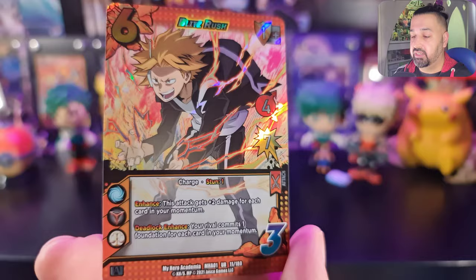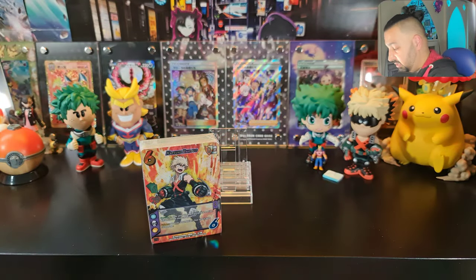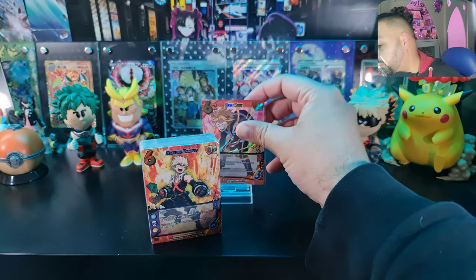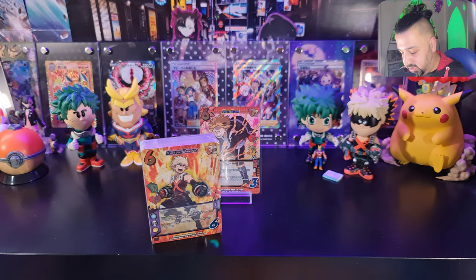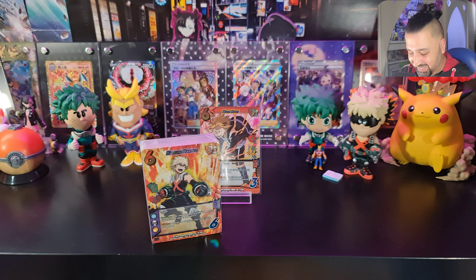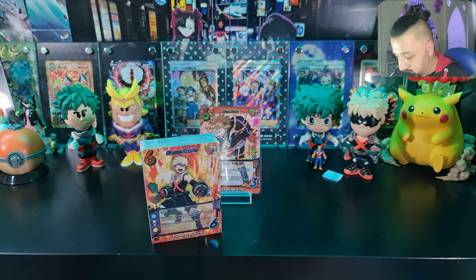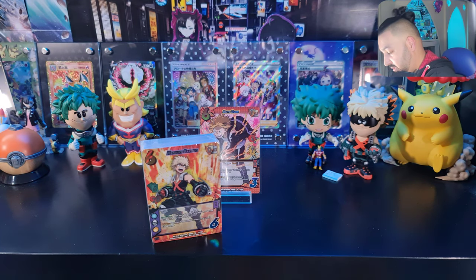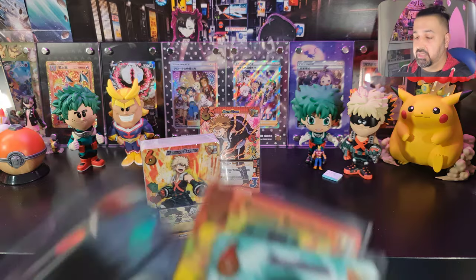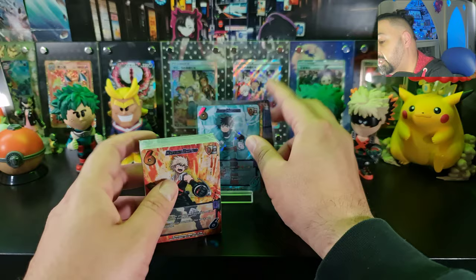And we end the Midoriya deck with a Blitz Rush ultra rare card — number 11 of 180 — very nice! So we've got an ultra rare in here, which doesn't appear to be from the starter decks since the rest all have SE rarity on the bottom. So that's three foil cards plus the ultra rare from the Midoriya starter deck.